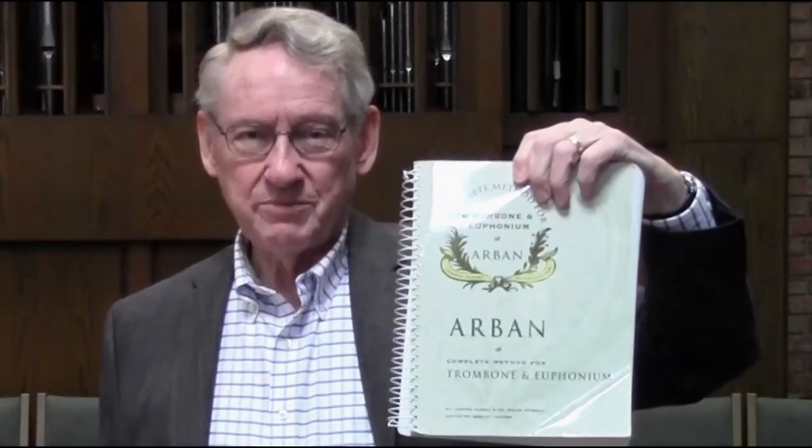For me, I have a few of those, obviously. A music stand is one, a good comfortable chair is another. This handy combination metronome and tuner is one. My trusty Arben book, the complete conservatory edition, that's one.